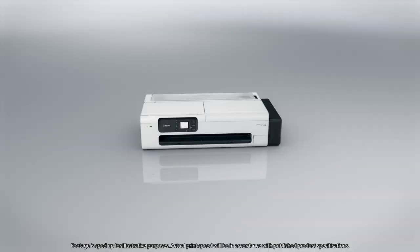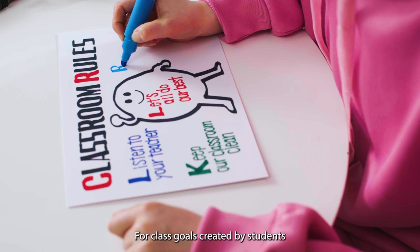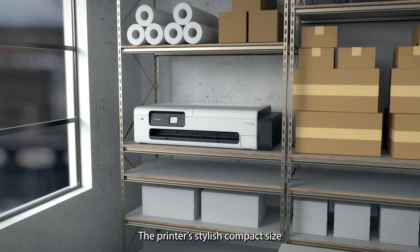With the TC20M, you can easily create posters, POP, banners, wrapping paper, and more for a variety of needs — without a computer — for class goals created by students, hand-drawn POP, or menus.